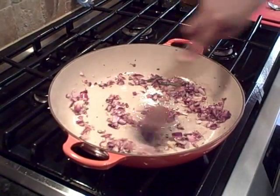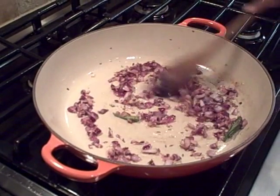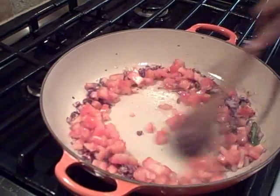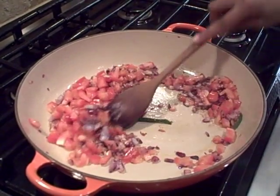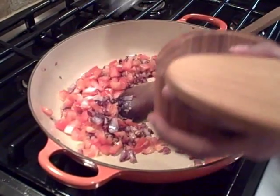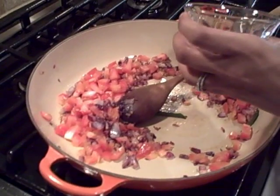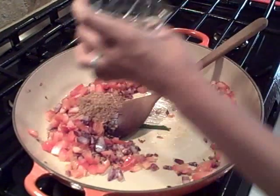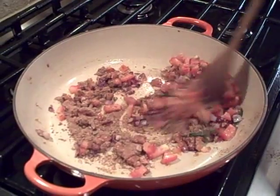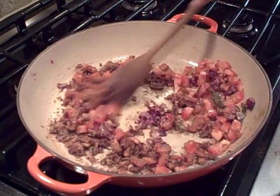As soon as the ginger and garlic paste is cooked, I'm adding the tomatoes. Cook the tomatoes until they get pulpy and a little mushy. I'm also adding some salt, then the spice blend I made earlier. Mix it all together. You want to cook the tomatoes down until they start to leave oil around the sides of the pan — that's when you know the masala is fully cooked.